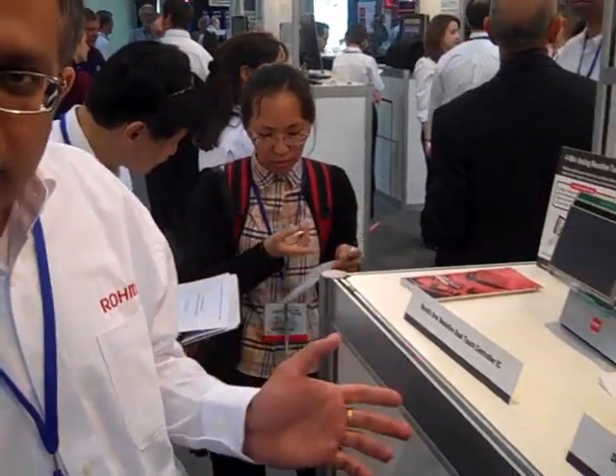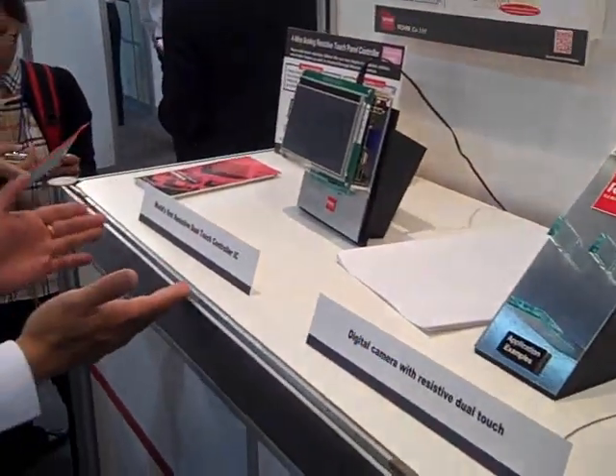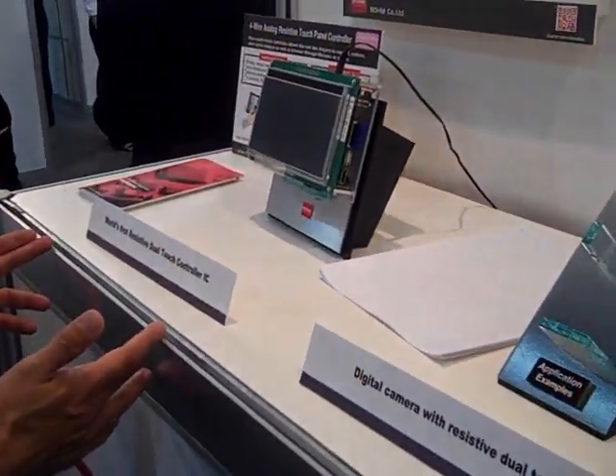Hi, this is Vijendra Kurudi. I'm with Rome Semiconductor. I'm the principal systems architect. And what we're announcing here today is the world's first resistive dual-touch controller.